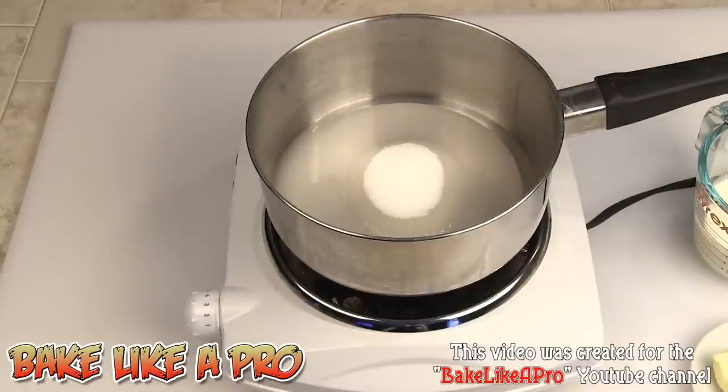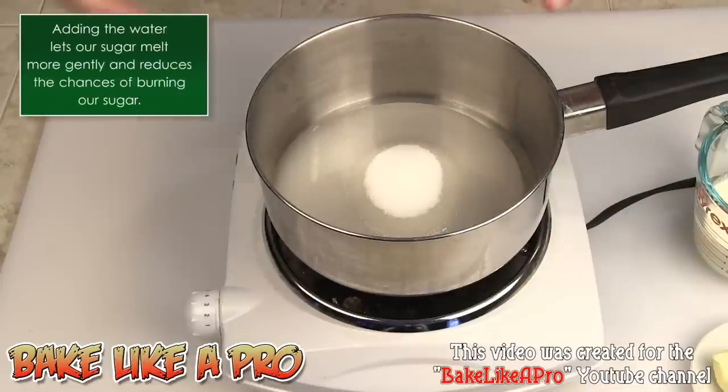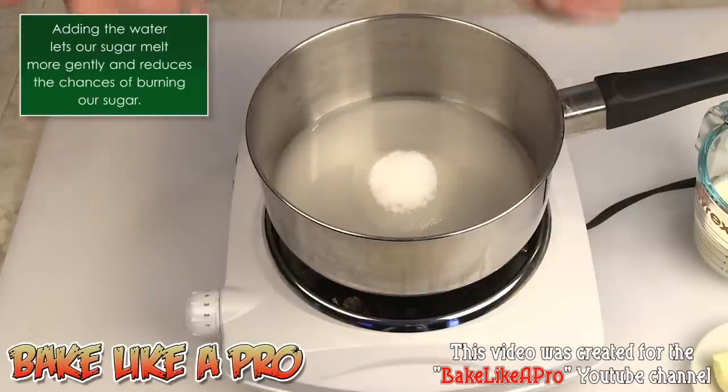Why did I put the water in? The water is just going to help get everything together and dissolve properly. You could do this without adding water, but it takes a lot longer and you could actually burn things. By adding that water in, it acts as a little buffer between the actual direct heat, and it just incorporates everything really well.